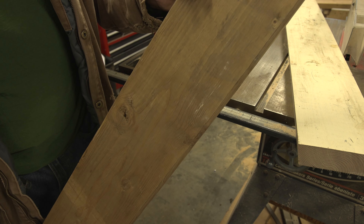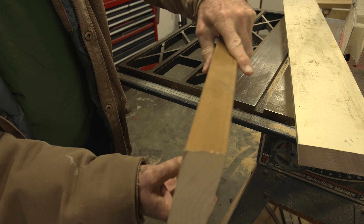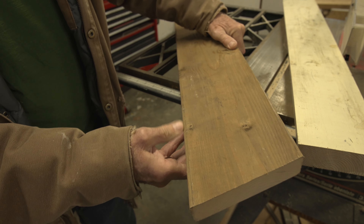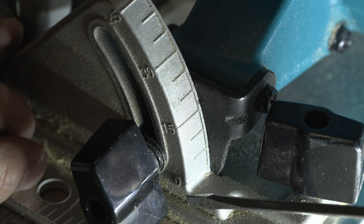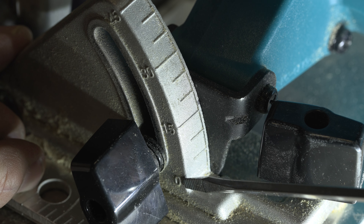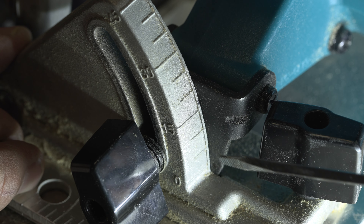The important thing to know is that the plane of the two cuts — these are the same on both sides — the plane has to be parallel to each other when you're finished. Now let's adjust our skill saw. The angle we're looking for is on this legend right here: it's at zero at the moment — 15, 30, and 45 — and we want to go to 15.